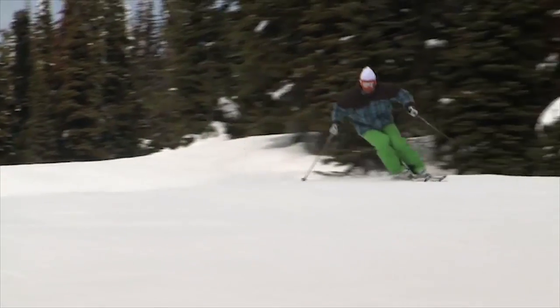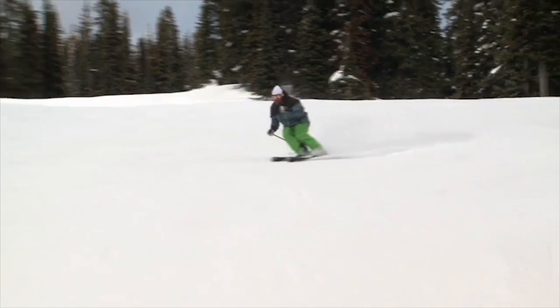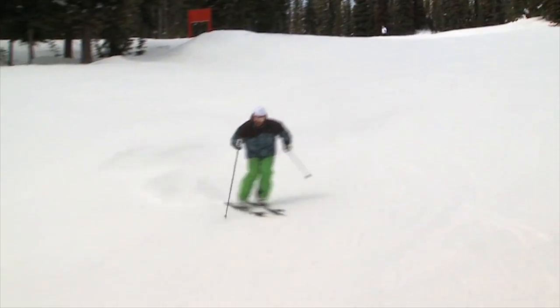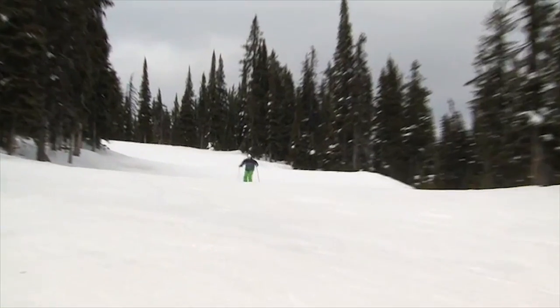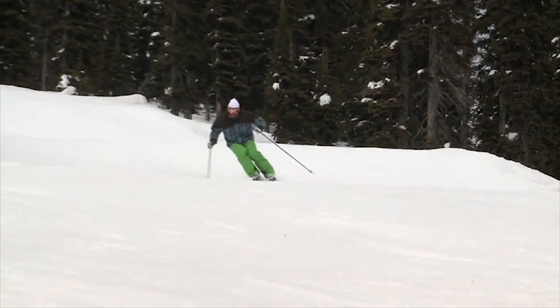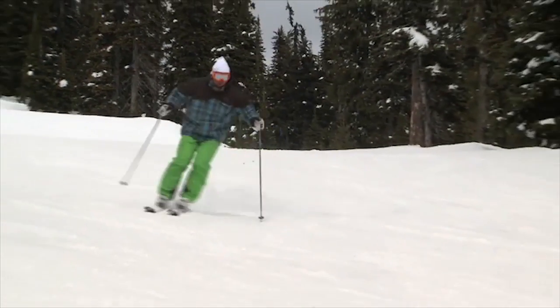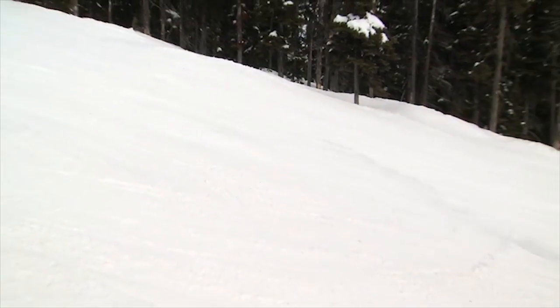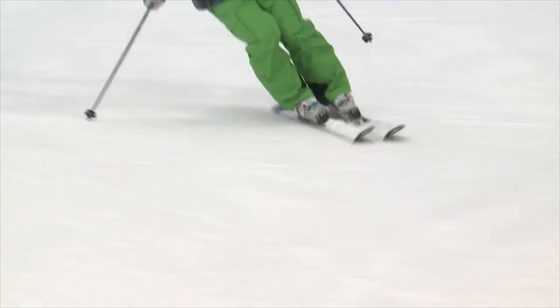For any structure to be in balance, it starts with a really strong platform. Skiing is no different than that — I need a strong platform. I sometimes like to think of my skiing stance as a little bit of a structure itself. I need a good strong platform from the snow up so that I'm balanced. So, how do I create this structure or this platform in my skiing stance?